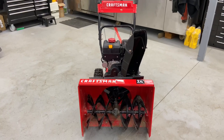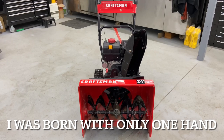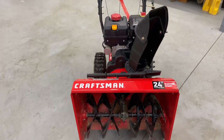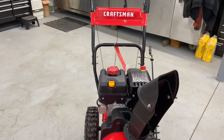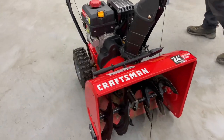Hey everybody, this is Brad from Johnson Small Engines, better known as the one-hand mechanic. If I can do it, you can too. Today we have here a Craftsman 24-inch electric start self-propelled two-stage snow thrower, and I just want to show you, in my opinion, how to start and operate it for anybody who has any issues or just wanted to learn how to operate the machine and start it.